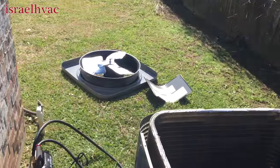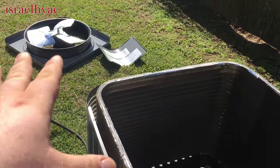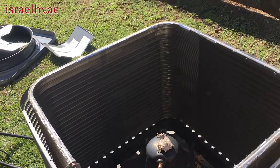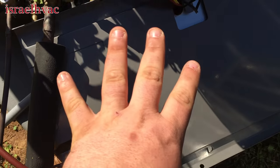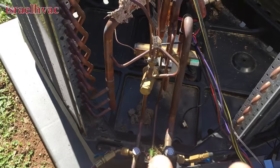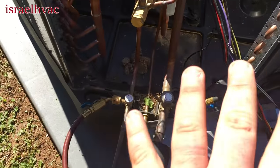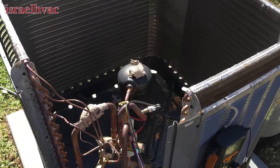The positives are: the fan grill comes off very easy — the whole top, not just the grill, the whole top comes off very simply. The wires are easy to unplug and they feed through a hole real easy. The whole corner electrical section — two screws — and the whole thing comes out, giving us full access to the TXV, the reversing valve, the compressor, everything. That's a huge plus.